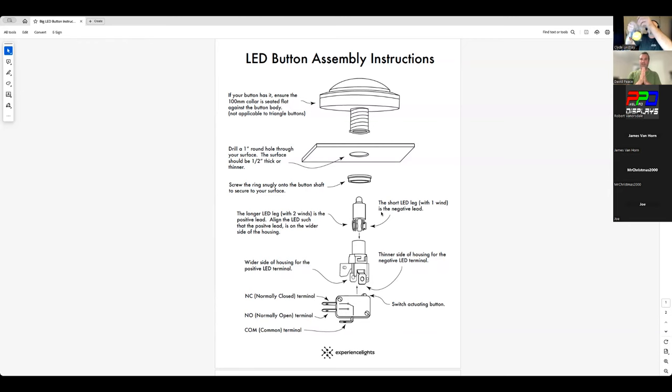The LED works simply — there are five different colors of LEDs matching the five button colors. You'll notice two strands of wire going around the legs: a short leg with usually one wind is the negative or ground lead, and the other side has longer leads with two winds — that's the positive lead.